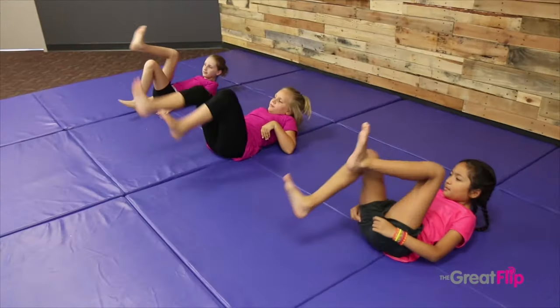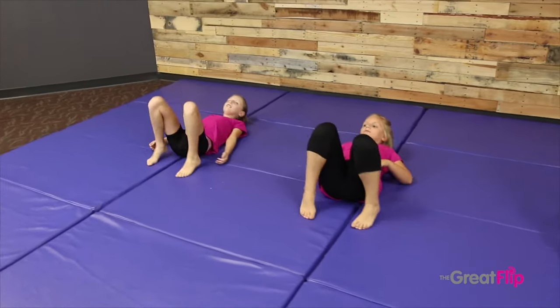Welcome to The Great Flip, online self-defense and life skills. I'm Coach Jody and I'm so thrilled to share The Great Flip curriculum with you.